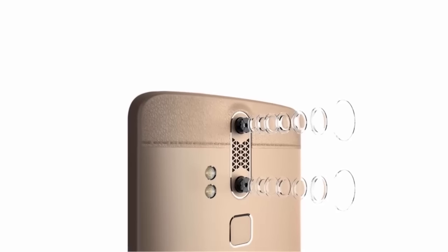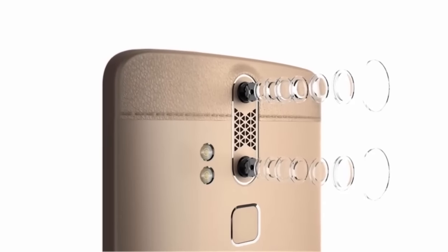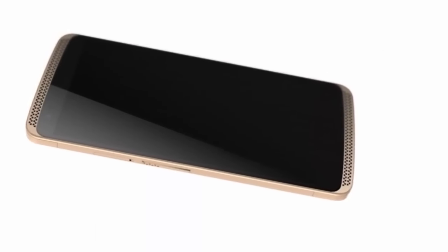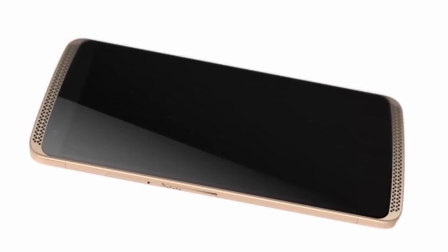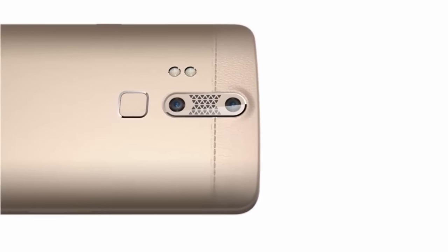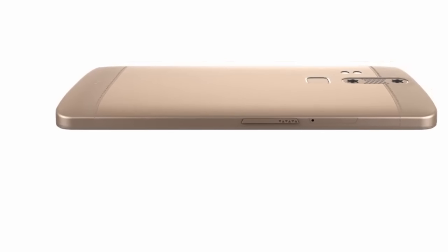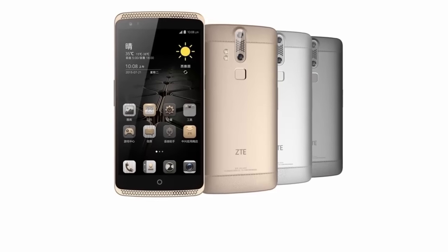The regular ZTE Axon for China offers 32 GB of storage space, 3 GB of RAM, and a 5.5-inch 1080p display. But there's also an Axon Luxe model, which comes with 128 GB of expandable internal memory, 4 GB of RAM, and a 5.5-inch Quad HD screen.